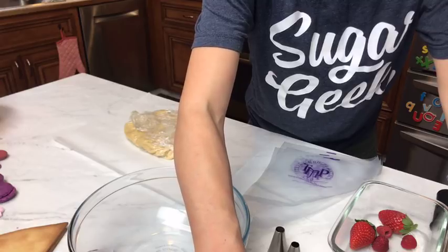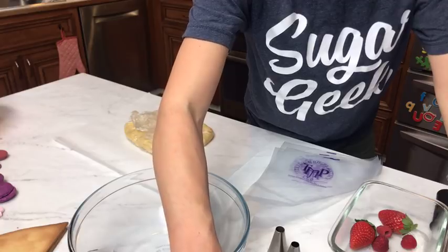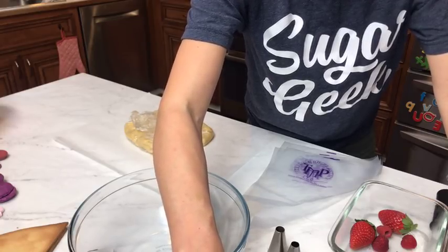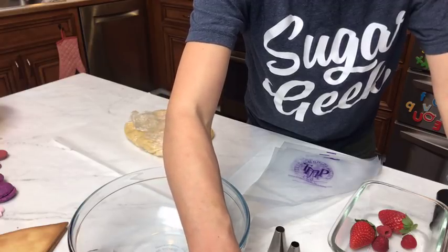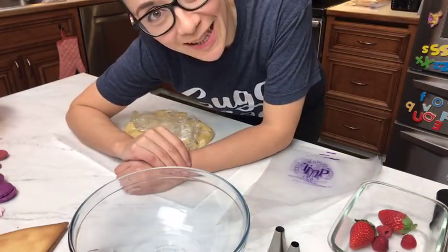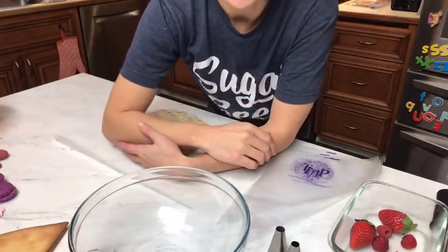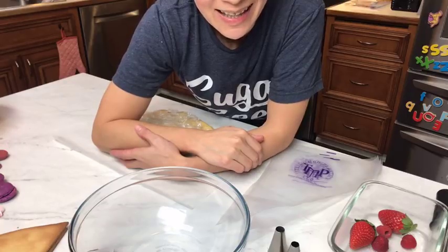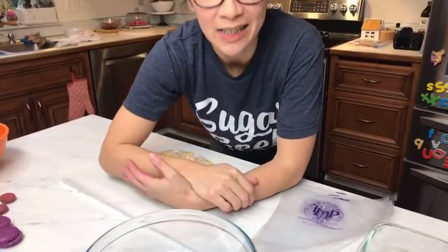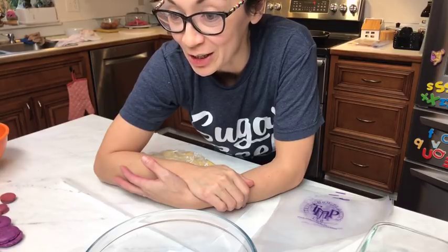All right, let's get my feed going. There we are. Can you see me? Let me turn off my sound. Hi, everybody. How's it going? Let me put this up just a tad. Dan is going to be back soon and he's going to run the camera, but I thought that I would just get started.